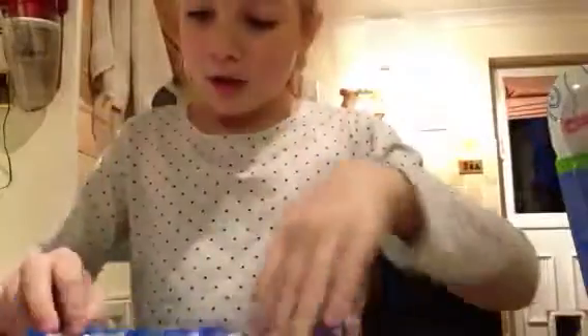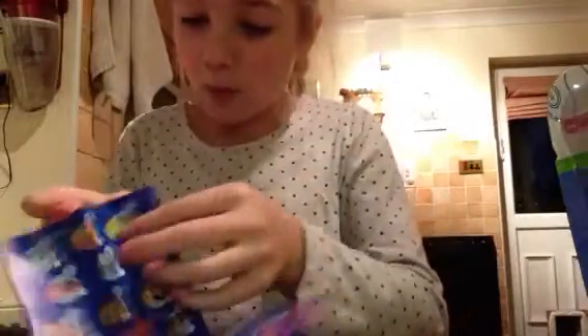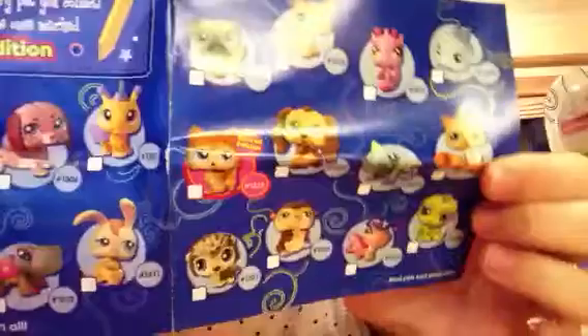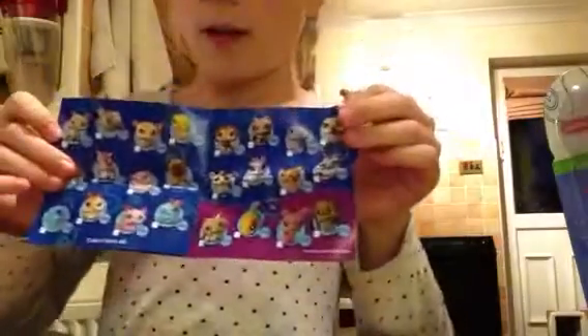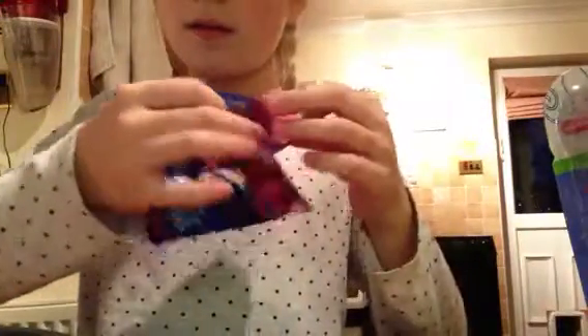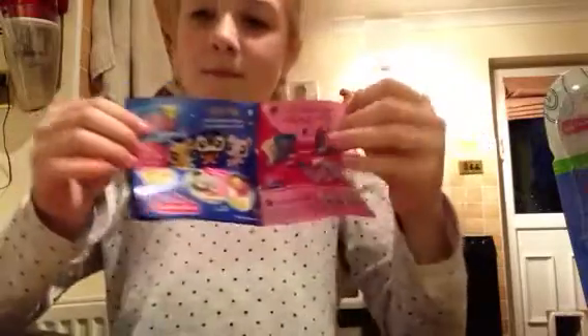What we have here is the booklet with all of - well, not all of them, but quite a lot - loads of LPS. You can pause the video and look at these if you want. And then there's other pages - you can pause if you want to look at them.